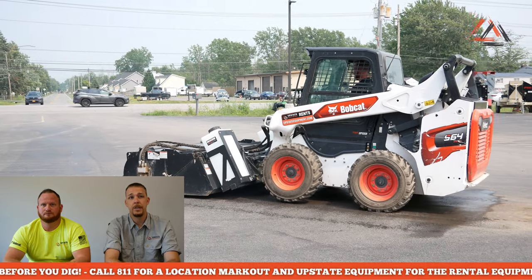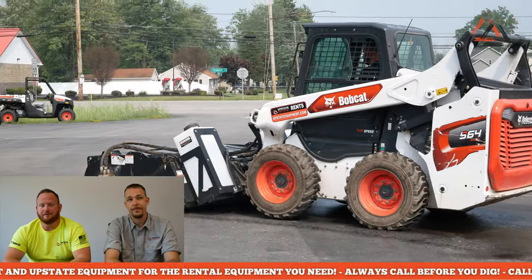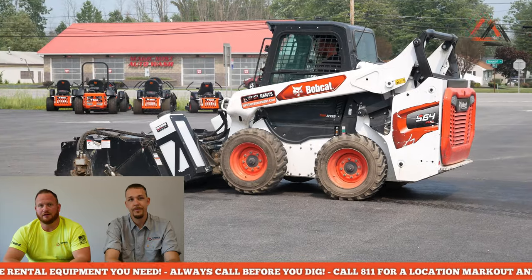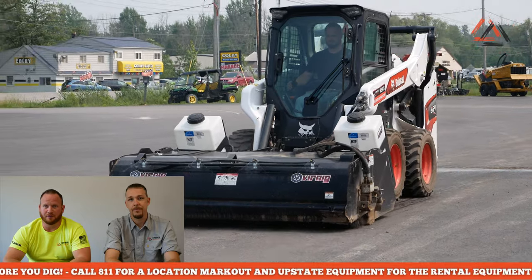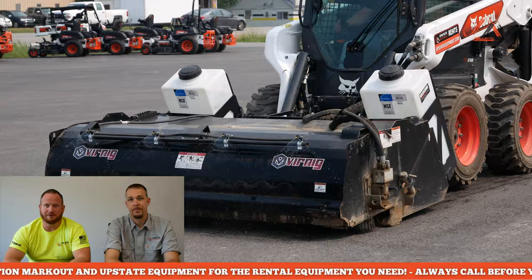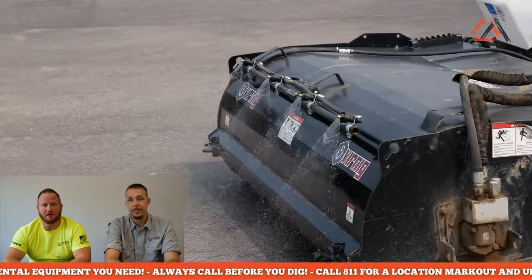In this video we're going to talk about how to use a pickup sweeper. This is a very popular attachment we have in our rental fleet at all of our locations - we've had these for years. They seem to be a great attachment for not only sweeping parking lots and driveways, but these are also very popular sent out with our mill heads.